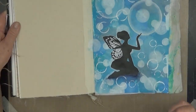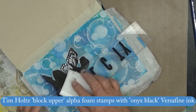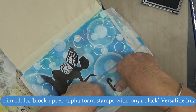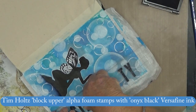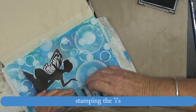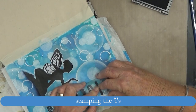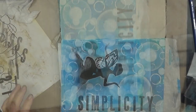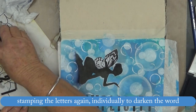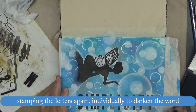You'll notice I forgot to outline between her stomach and her arm — I have done that since. Now taking some Tim Holtz block upper alpha foam stamps and stamping them with Onyx Black Versafine ink. There were uneven eyes in the letters so I had to stamp those individually, and it looked a bit motley, so I re-stamped each letter individually.